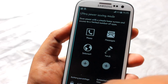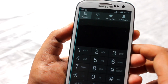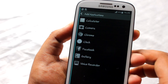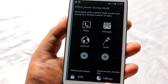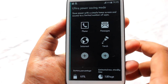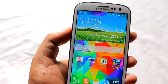Let's look at Ultra Power Saving mode. In this mode you have the dialer, messaging application, and you can add other applications as well. It shows an estimated standby of around 7.8 days. To exit, just hit the menu button and disable Ultra Power Saving mode.